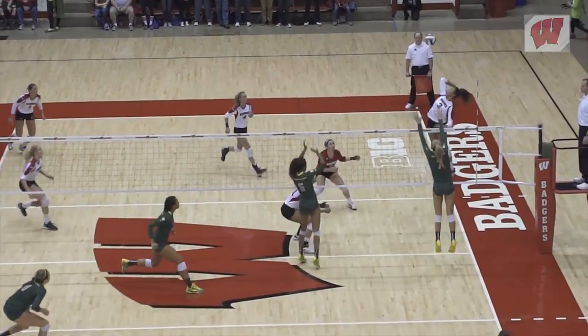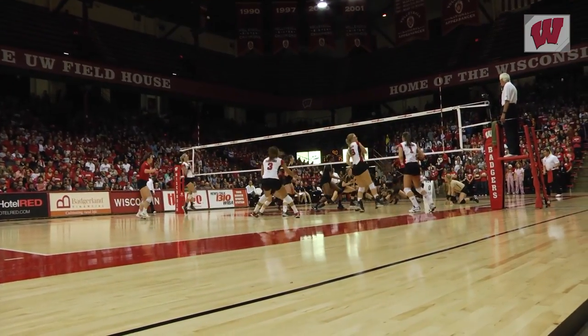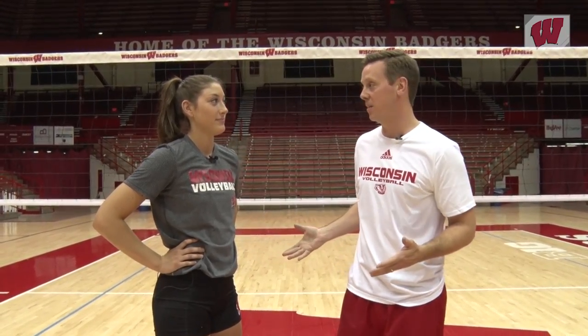Carlini is the team's go-to setter, the quarterback on the court, when it's time to decide how to position a kill. She makes setting look so routine, it got me thinking — can I do that? Why not ask Lauren Carlini to help us work through this and see if maybe we can get this done.